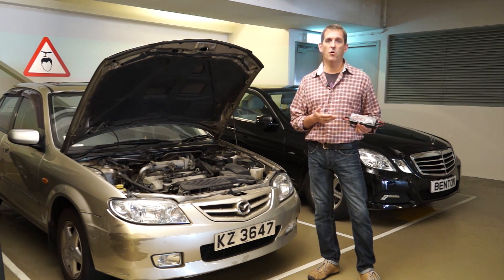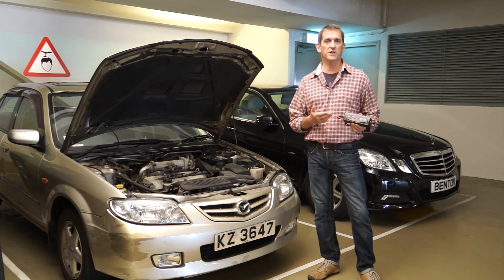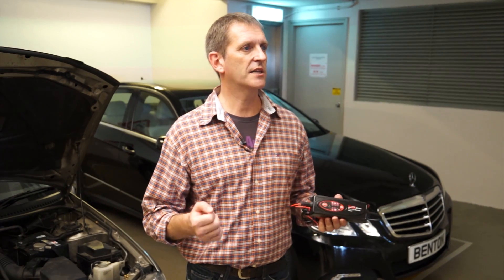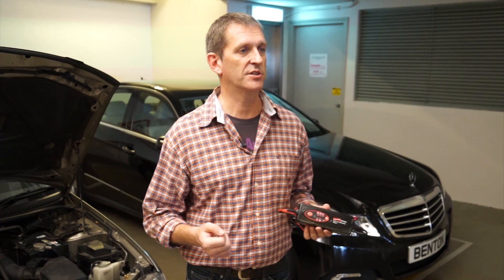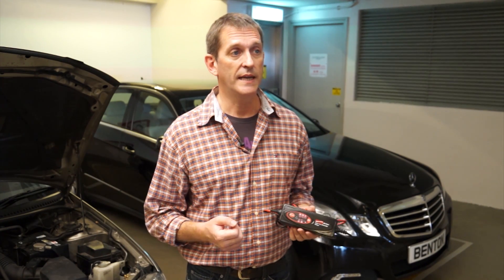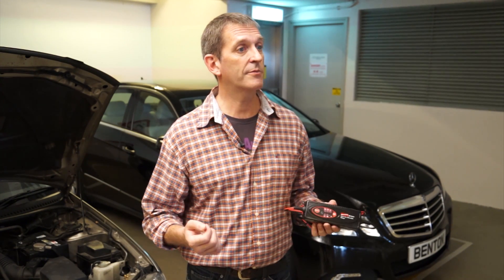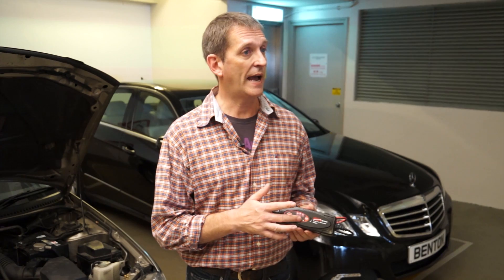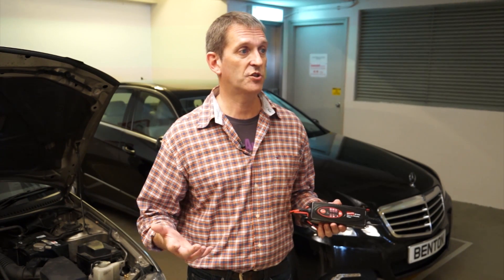BX1 Pro also provides optimised charging in cold weather and for AGM batteries. It diagnoses and rescues drained batteries as low as 3 volts. Its unique memory feature enables the charger to return to the last selected mode automatically when the power is turned on — a handy feature for a repetitive charging process.